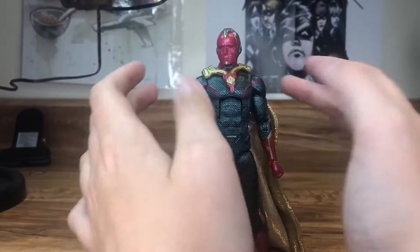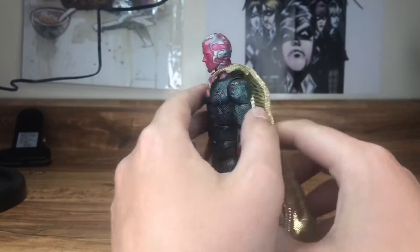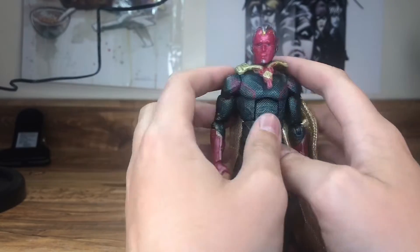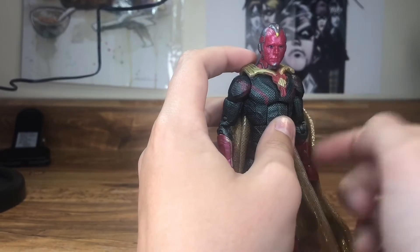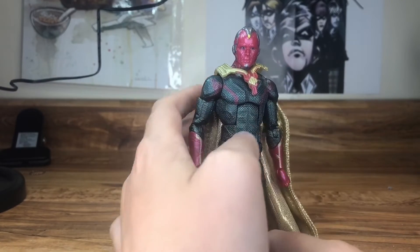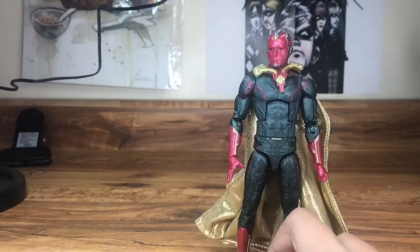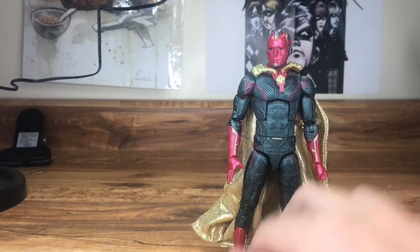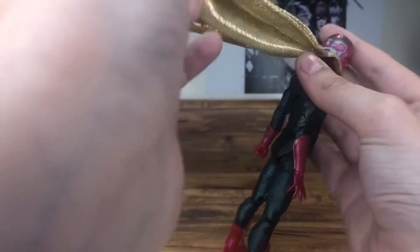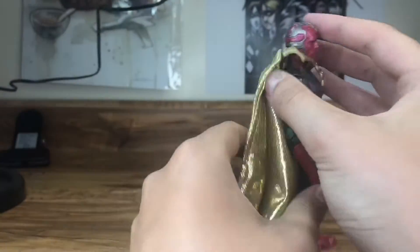Continuing with WandaVision, we've got my custom Vision with a cape. I want to eventually get a different head that looks more Vision-like, but overall the figure was good when I got it. The cape just adds a whole lot — it's flexible, there's a wire in it, and it looks much better than the original cape that came with the figure.